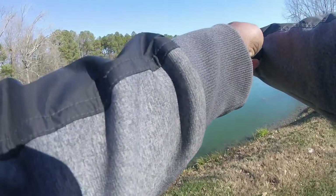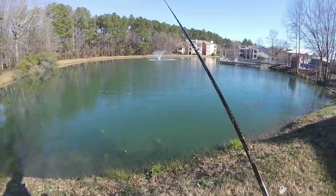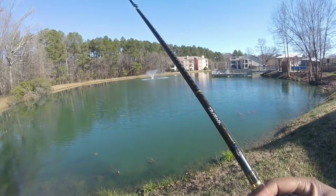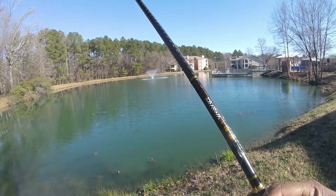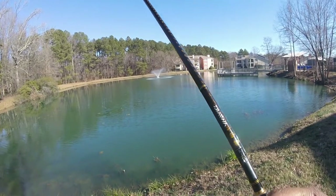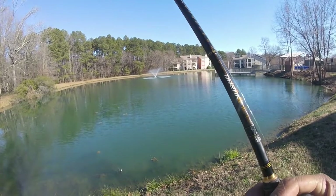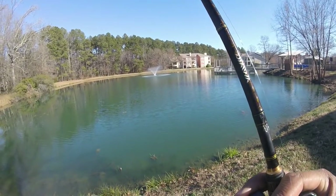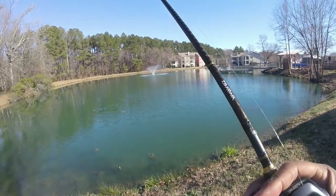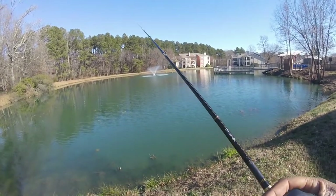Another cast out, a little deeper water this time. When you're fishing this Texas rig, you want to try to focus on areas — especially this time of year — with deeper water and deeper structure if you can find it, just by dragging it on the bottom. That's how you can feel for any kind of structure down there. Or in shallow water where the sun has been shining for most of the day.